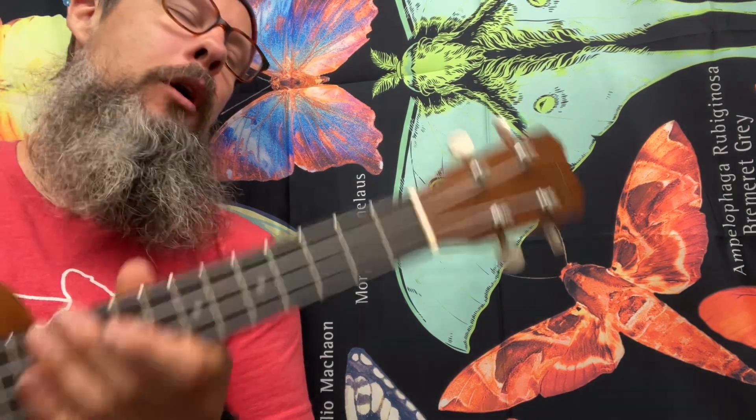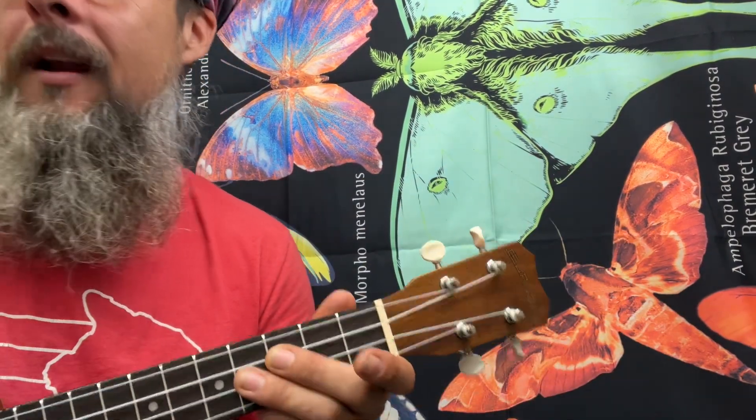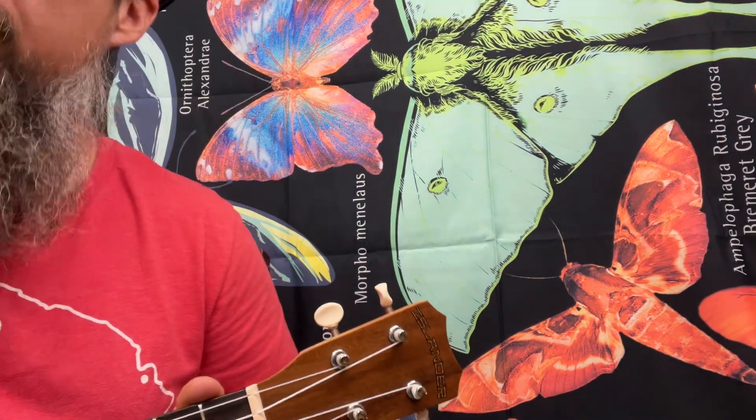I'm working out of the Daily Ukulele book — it's a big old yellow book. I'm not sponsored, I just enjoy teaching from it to sight read. If you get a chance, maybe pick one up yourself and do yourself a favor and start sight reading today.